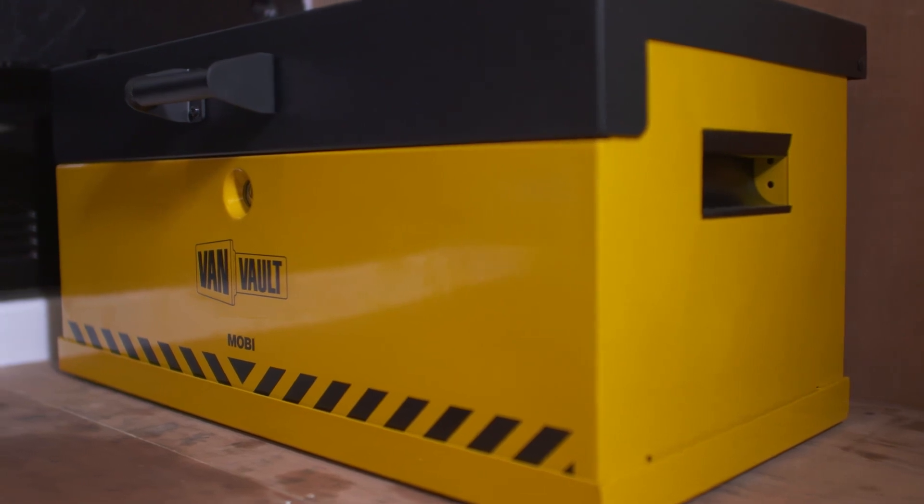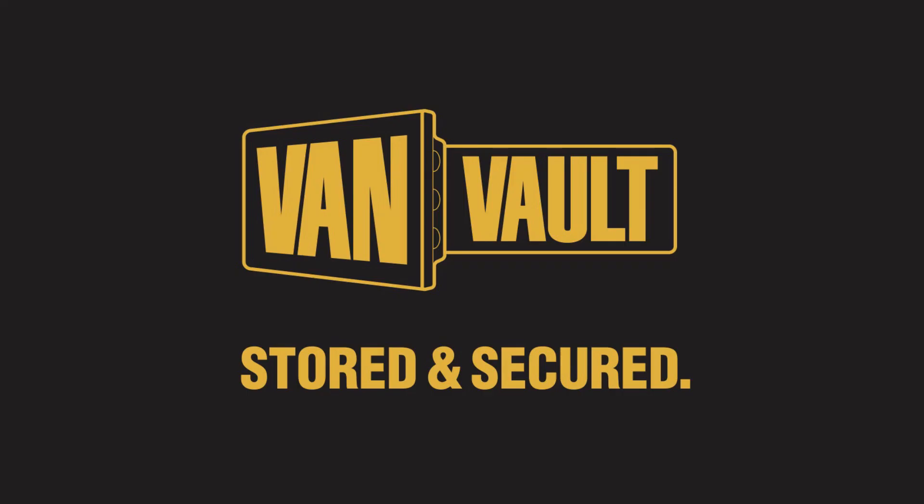Thieves will always want to get into your van, but the VanVault Mobi means proper protection, keeping your tools more secure than ever. Let's stop making it easy for thieves. VanVault — stored and secured.